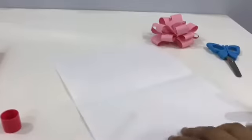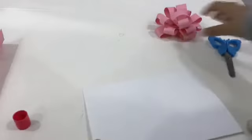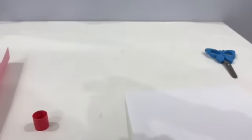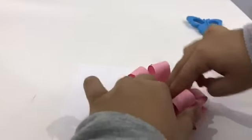Then you're going to bring any paper of your choice. You're going to fold it. Once you've folded it, you're going to get your bow that you just did and put it in the middle. So we're going to glue that — just put it right there.